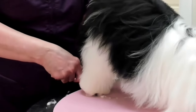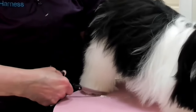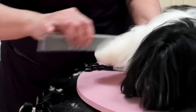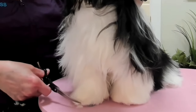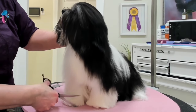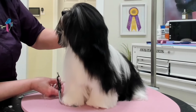While I was blow-drying her, you saw me line brush her with the pin brush. And then if I ran into any knots, I used the Paw Brothers Extra Firm Pin Slicker — that works miracles on getting knots out. And then on the lower feet, the pants, and around the tail, I used the Zolita brush.